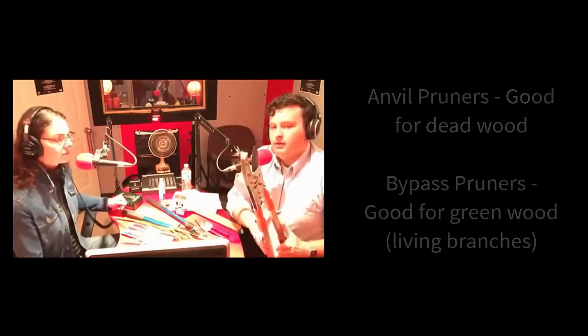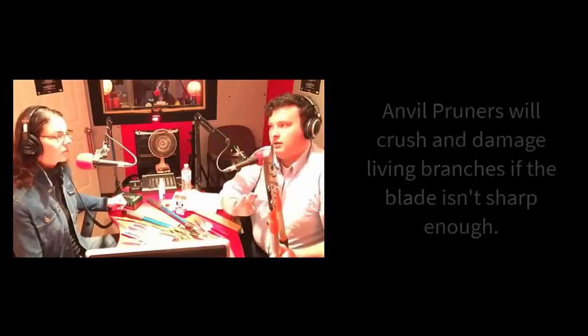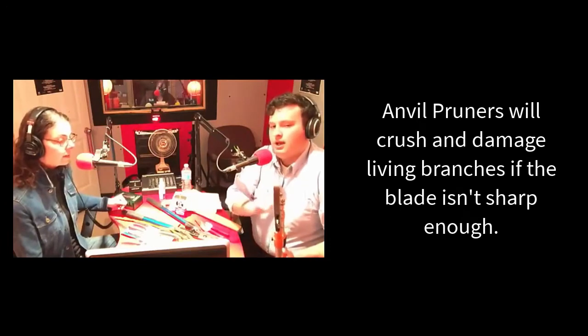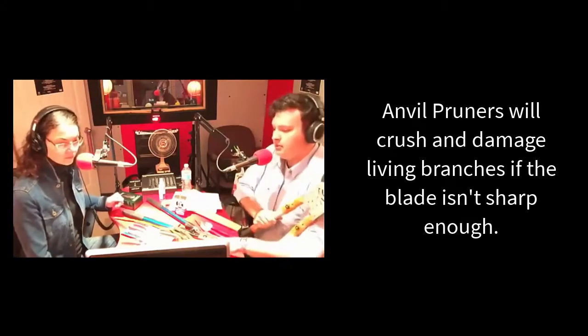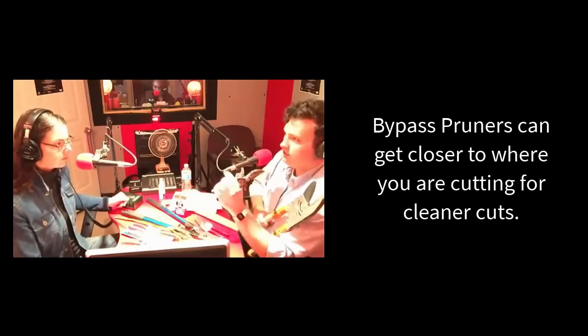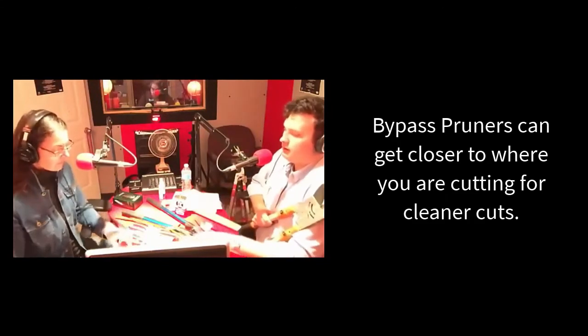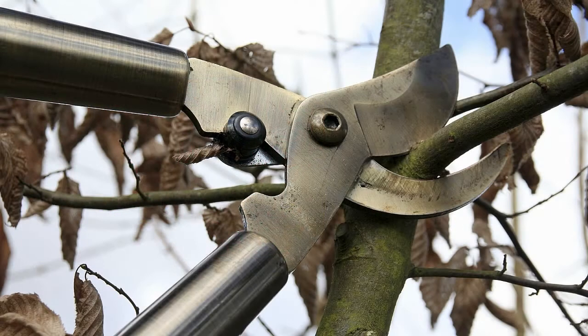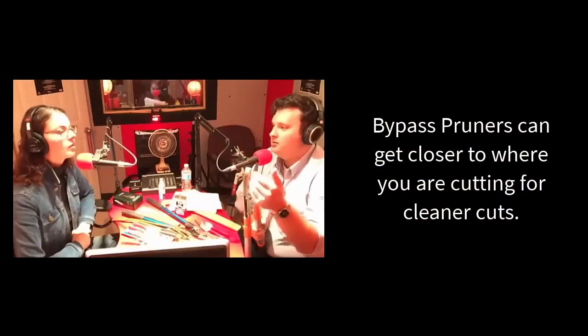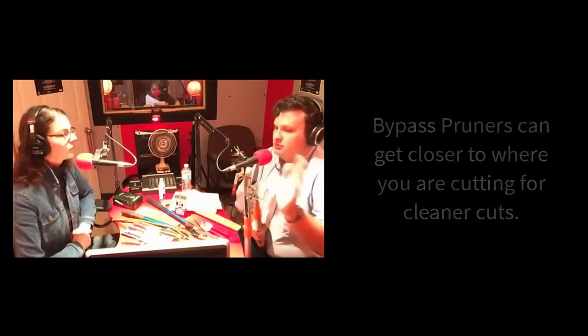What else is wrong with it? It'll crush the wood if the cutting blade isn't sharp enough. Very common problem — it crushes the wood. And the other thing is a bypass pruner gets up nice and close to where you're cutting, so it doesn't leave a long stem sticking out, which allows it to heal over really well. Whereas the anvil has kind of got a gap on both sides of that blunt cutting surface, which means it's really hard to get close.